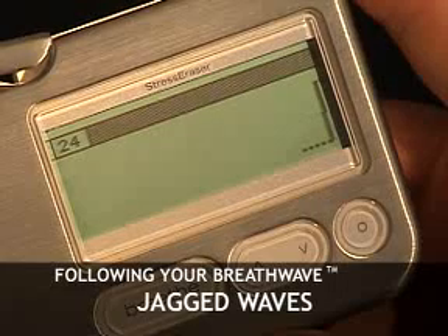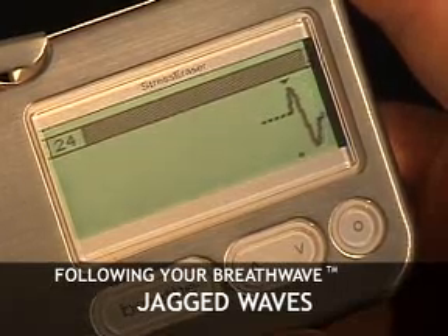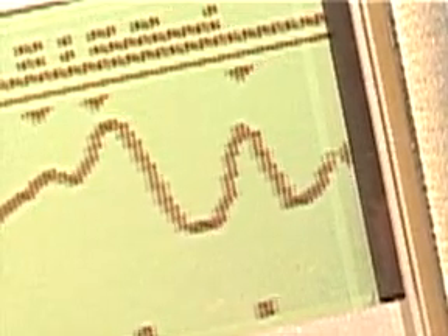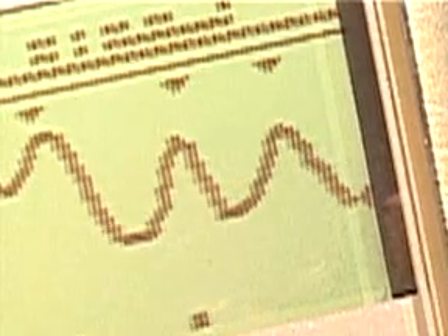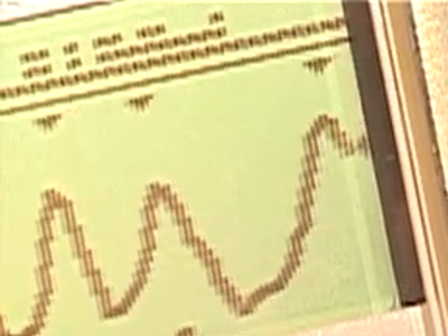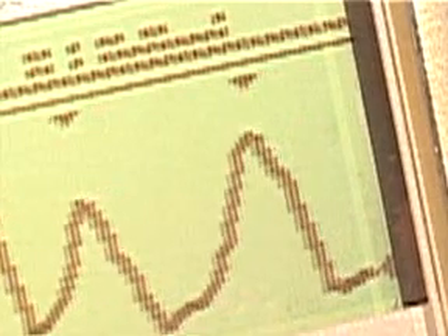Don't worry if your wave is jagged at the beginning of your Stress Eraser session. Just about everyone starts out with a jagged wave. A jagged wave is absolutely normal for heart rate variability during the day. Your pulse rate rises and falls while you're talking, working, and moving around from place to place. Once you get into the rhythm of the Stress Eraser breathing and focus, your waves will become longer and smoother. It often takes time, so relax and enjoy the learning process.